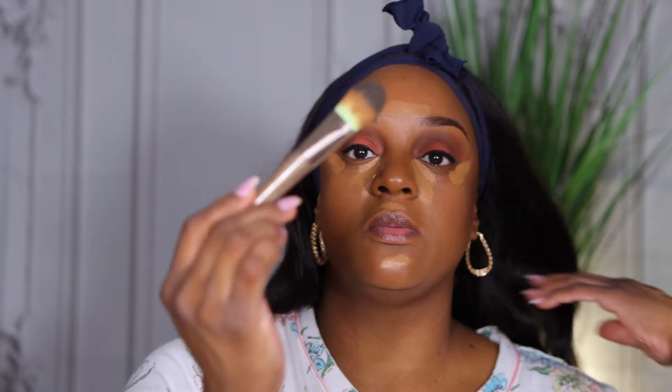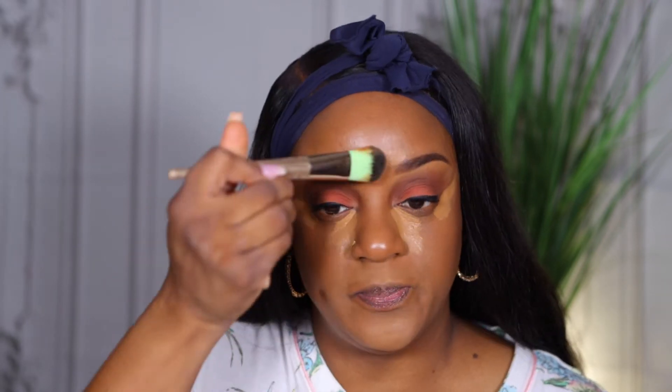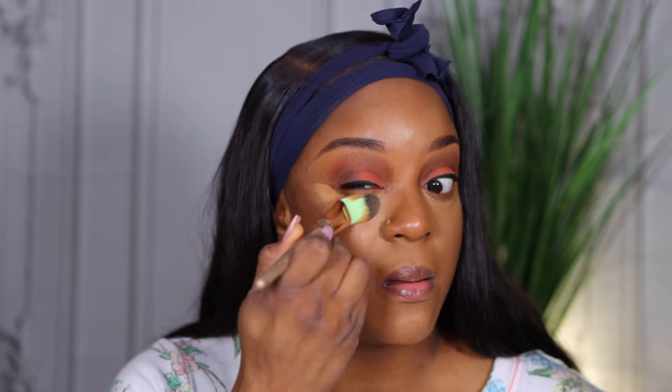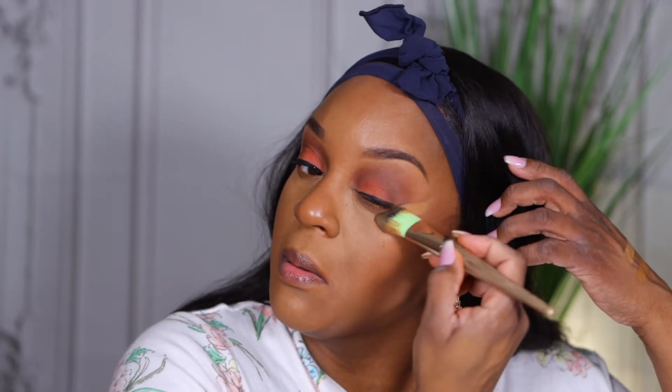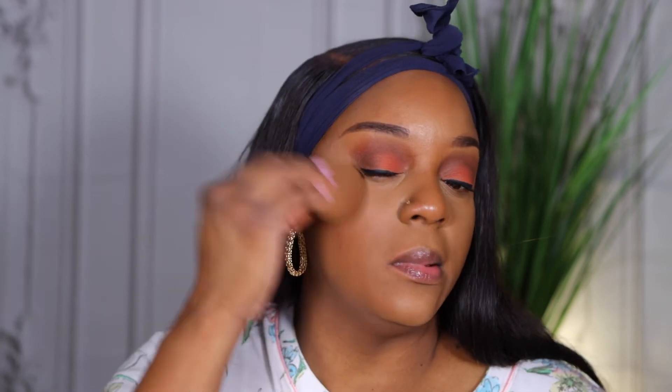I need to hurry up with this — I don't want it to dry too much. I'm going to try blending with this Simpsons Makeup Revolution brush. It's a foundation brush but I'm using it here. The coverage is there — the coverage is all the way there.